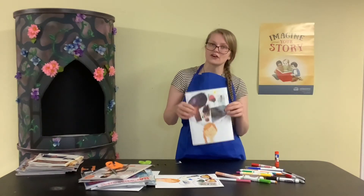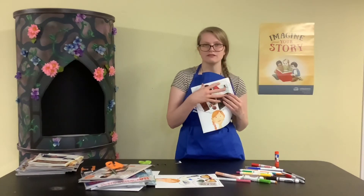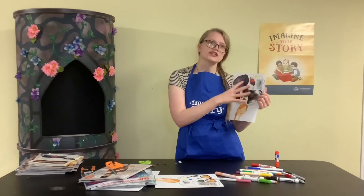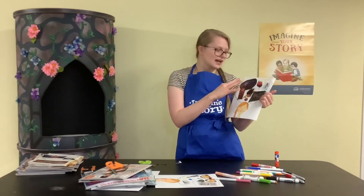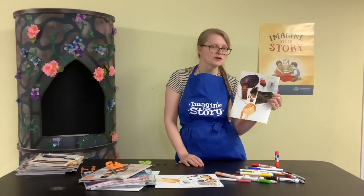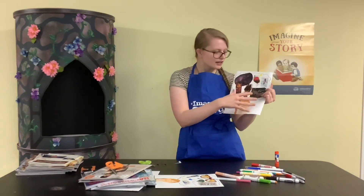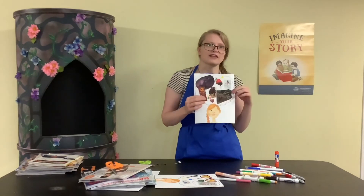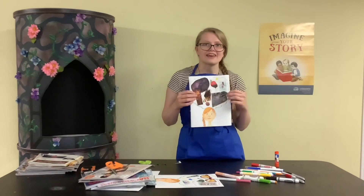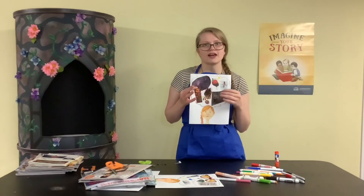Like I said earlier, you could also make this one cohesive image — just one picture that takes over the whole thing with lots of different parts all working together. So it could be an idea for an invention with all the different parts of the invention, and that's all you put in the cloud. That works too. Just get creative, think about what you like thinking about, and make a representation of that in your cloud.